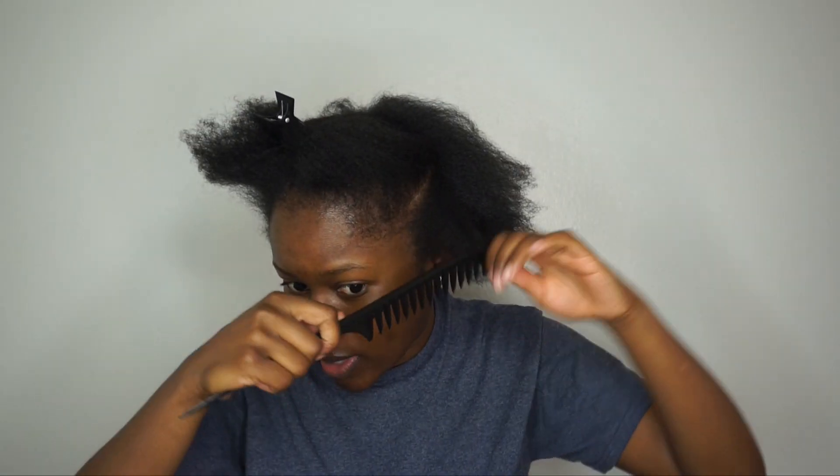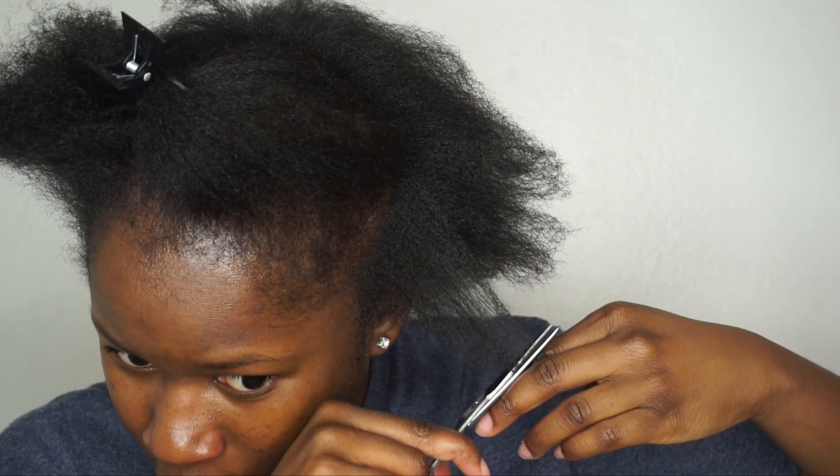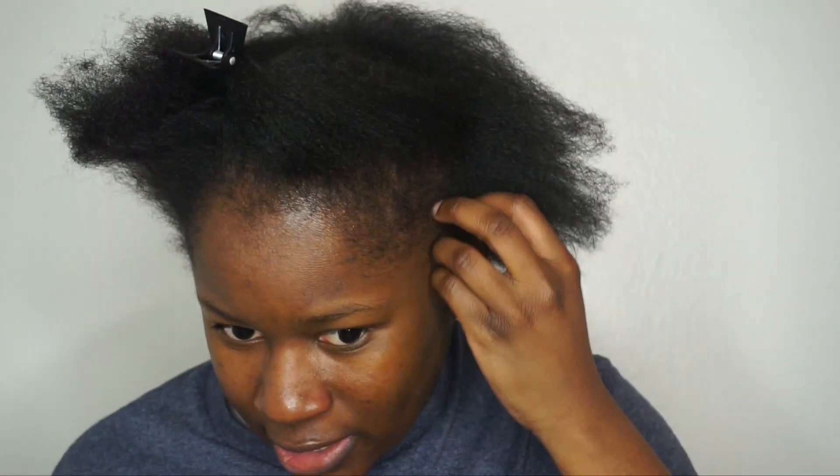This is basically how I'm clipping my ends — there's no special way that I'm doing this. Let me zoom in. I'm literally just pulling the hair down, and hopefully you guys can see that. Where you guys see it's thin, I'm literally just going to cut the straggly ends off, or wherever it feels straggly and bunched up.